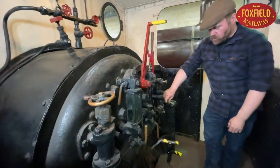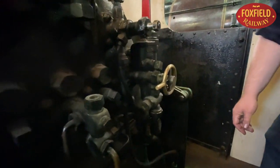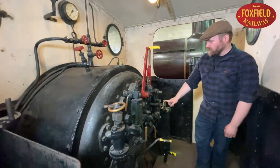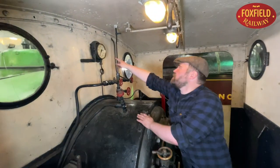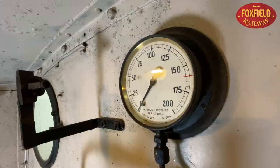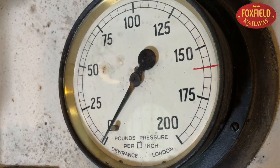On this side we have something called an injector, invented by a Frenchman called Henri Giffard in the 1850s. This uses witchcraft to put water back into the boiler. The fireman also has to keep an eye on the boiler pressure gauge up here, to make sure there's enough steam. On this boiler the maximum boiler pressure, shown by the red line, is 150 PSI — 150 pounds per square inch.